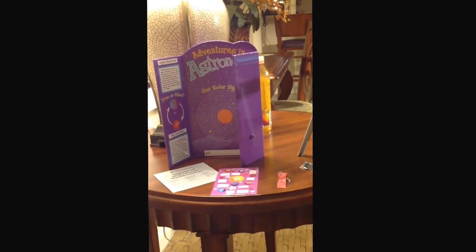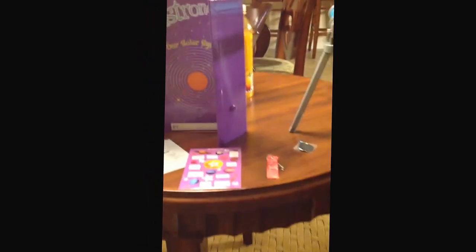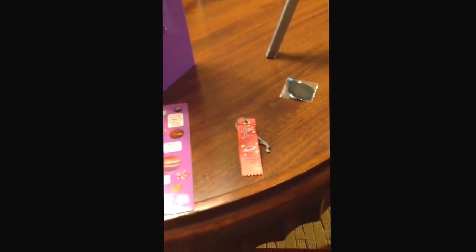This is the science fair set. Here are the stickers that go to the set. When I went to American Girl a couple hours ago, here is a ribbon — a first place ribbon. I guess she did very well on her project.